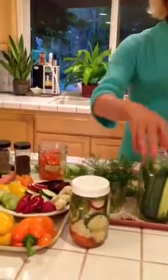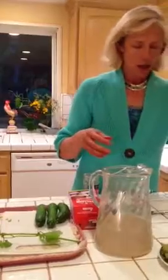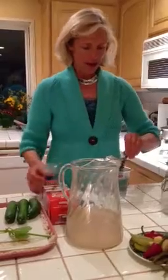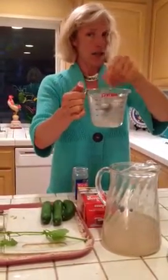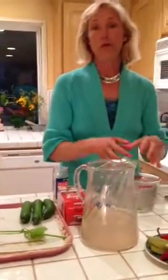So I want to show you how to make the cultured vegetables, the pickles, and the beans with using the same recipe. For every pint of vegetables that you use, you're going to use 2 cups of water and 1 tablespoon of sea salt. I'm going to go ahead and take some water that I've already heated up and stir in my salt. Remember the combination is: for every pint of vegetables, 2 cups of water and 1 tablespoon of sea salt.